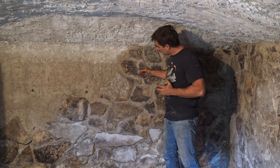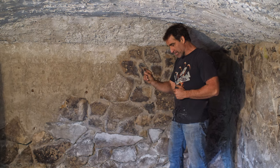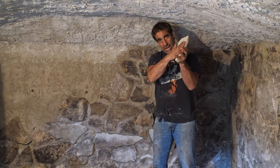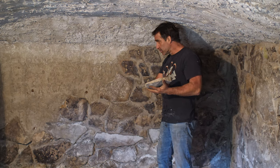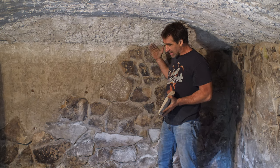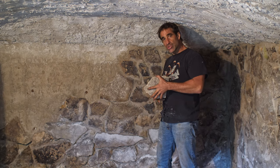Stone veneer is real natural stone that has been cut on a saw to make it about an inch thick. It is still real stone, and with mortar I'm able to put it onto the wall, stick it on, and point it into position to make the illusion of full bed, real solid stone.